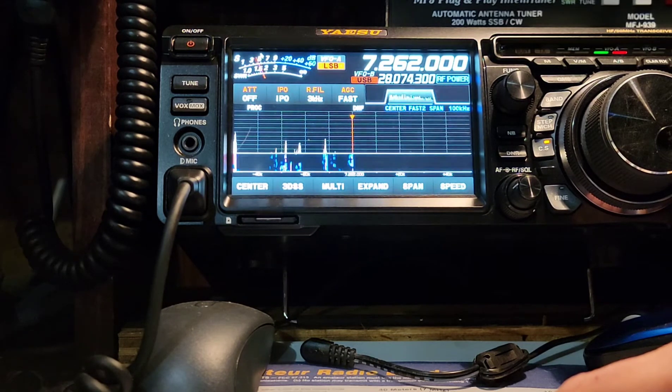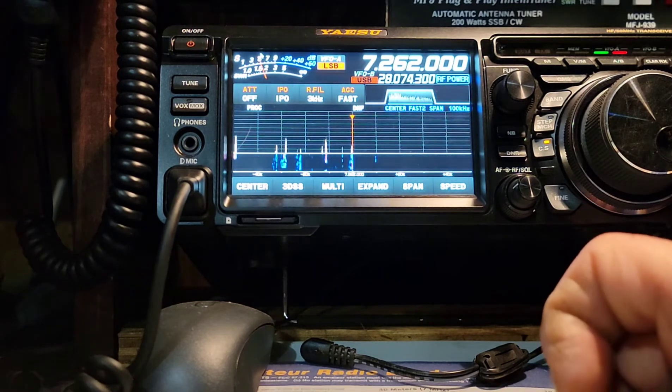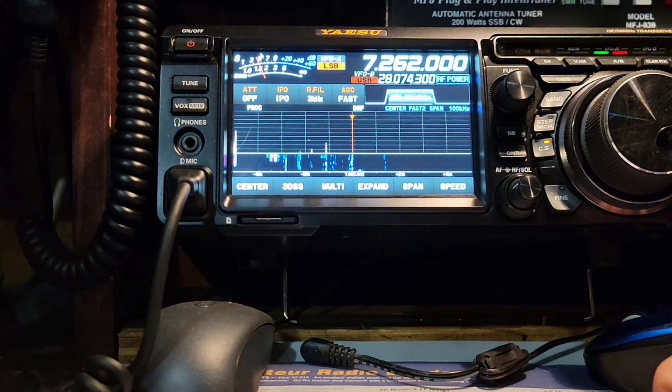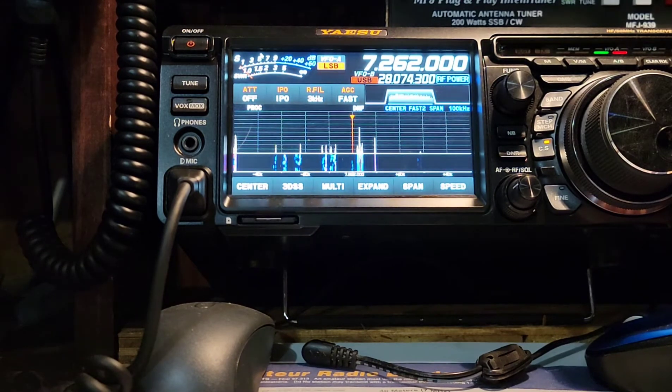Not a good time for long wavelengths today. 73. I'll be listening. You're heading next to listening.